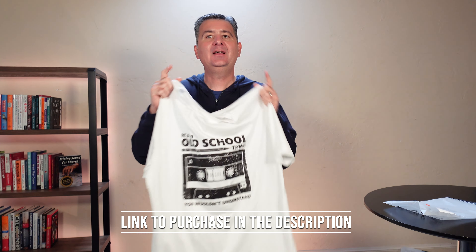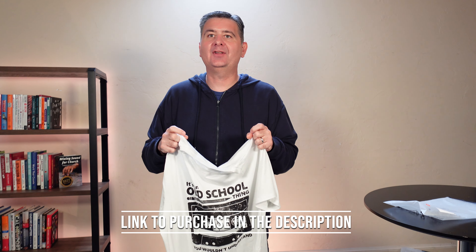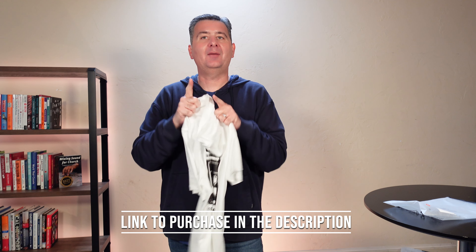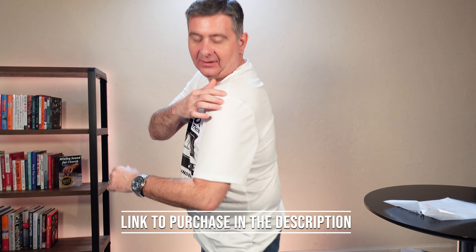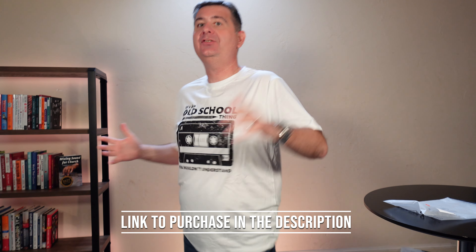Now I'll put it on to give you an idea of what it looks like on me — I'll be right back. All right, I am back. I am wearing the shirt, and as you can see the sleeves fall perfectly, so the fit and sizing is excellent.